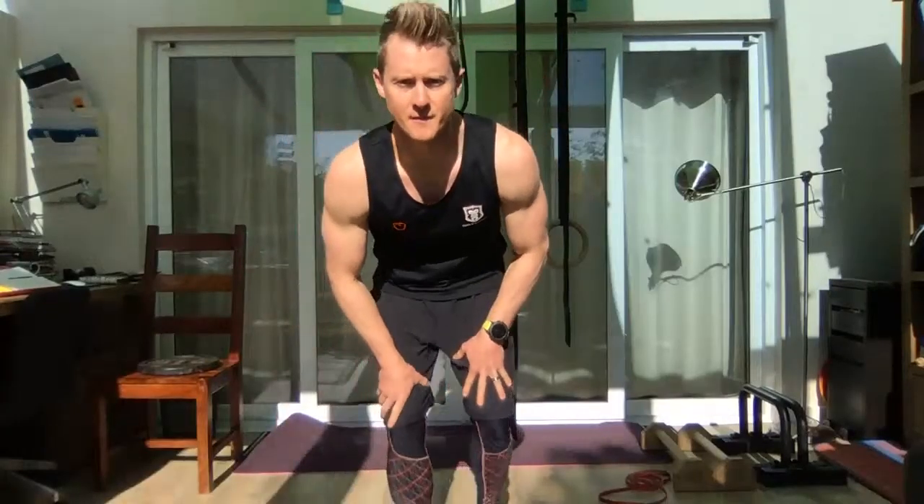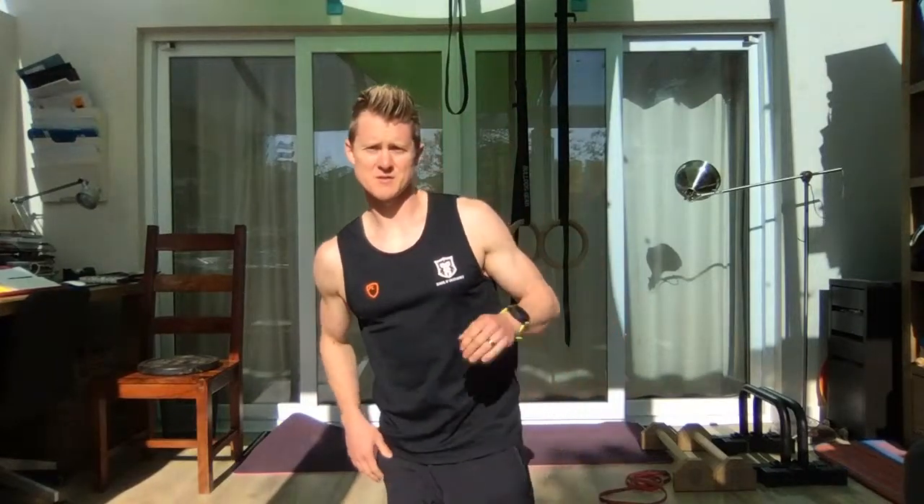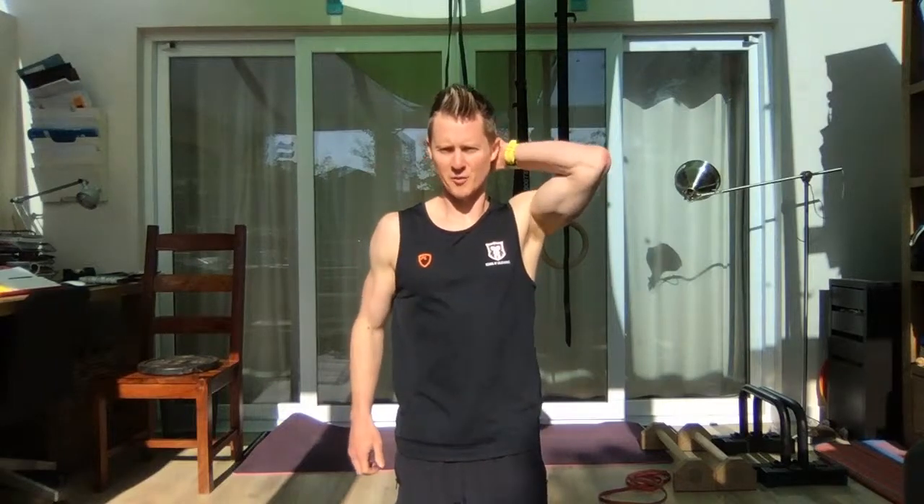Good morning everyone. The sun is right in my eyes this morning — how are we all doing? I hope you're all doing well. Send me a little thumbs up and let me know you can hear me. Give me some waves — where are you joining in from?